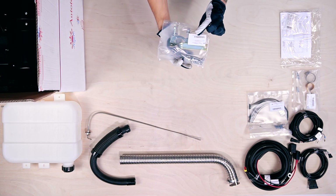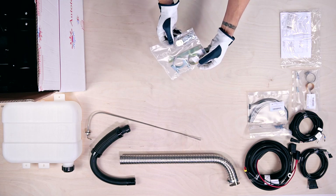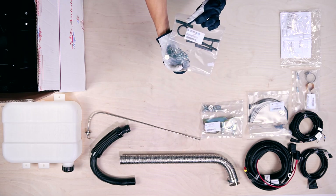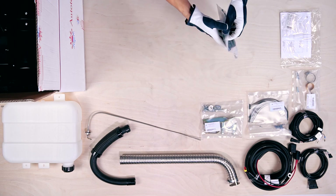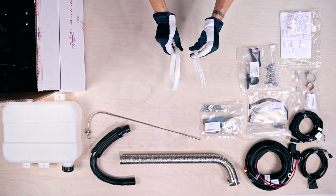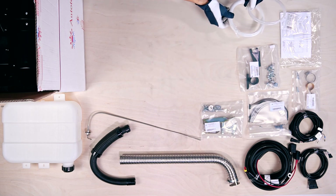This plastic packet contains the exhaust pipe mounting kit with clamps, brackets, and bolts. The next packet has the fuel pump mounting kit with rubber fitting, rubber hoses, and clamps. These white coils are the nylon fuel lines — a 1m feed to the fuel pump and a 4m outlet fuel pump pipe.